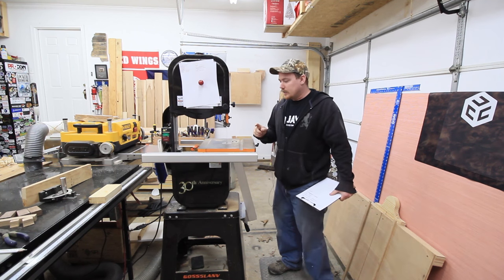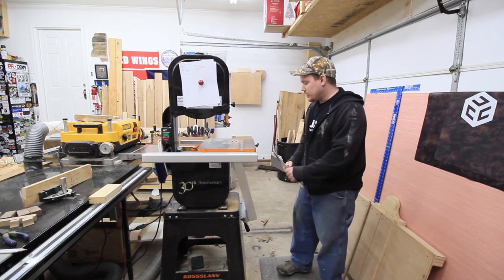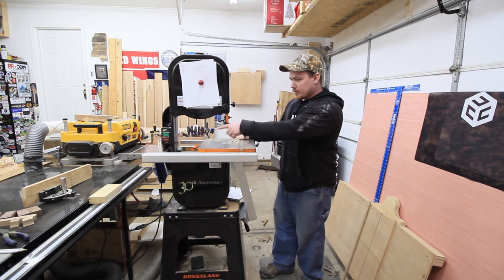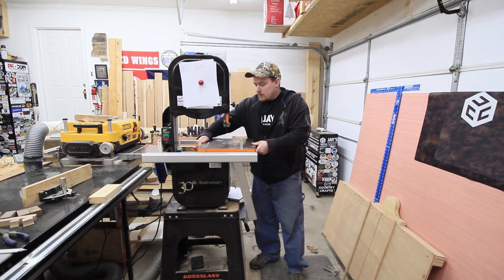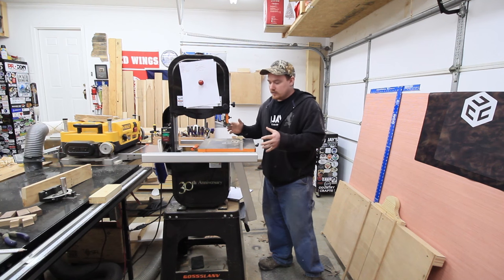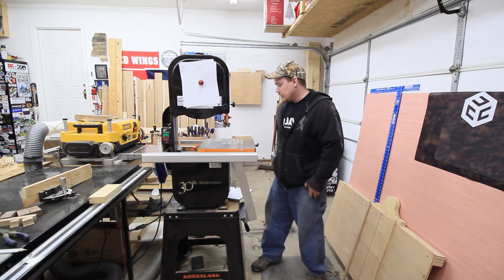A couple of things that I really don't like: this tabletop, the trunnions, this whole assembly feels very weak. This table has quite a bit of movement in it. I don't like that. However, I don't think it's ever been a problem. I've never put anything heavy enough on here to deflect the table and cause an issue, but I know that it's there and I don't really like it.